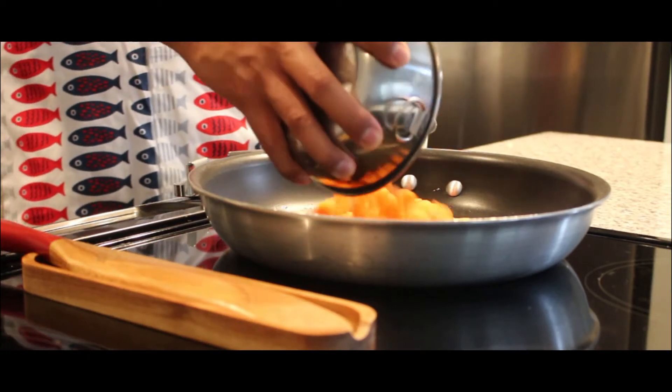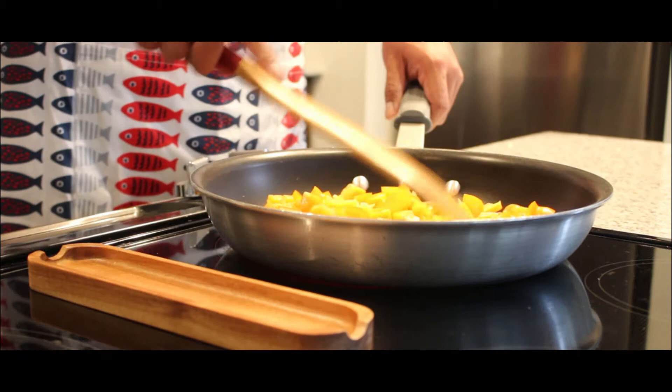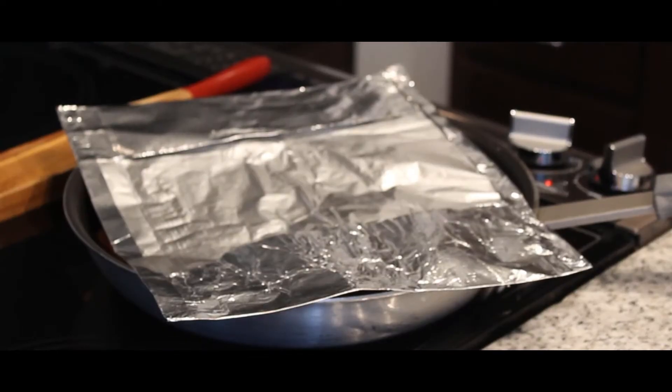Once your oil is up to heat, add your chopped carrots and your chopped bell peppers to the pan. Spread your veggies so that they are in a single layer. Cover with foil and continue to cook. Keep an eye on your veggies and continue to stir on a regular basis. Cook veggies until they begin to soften.